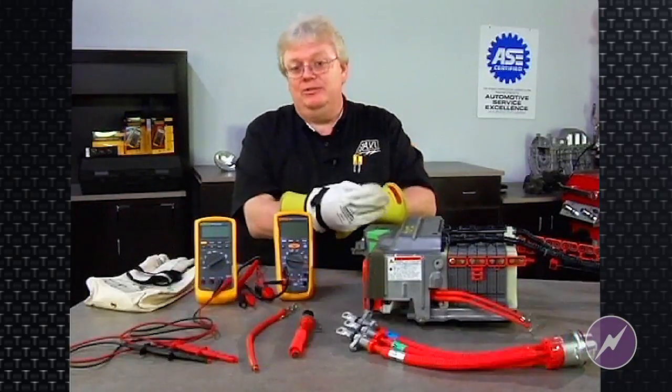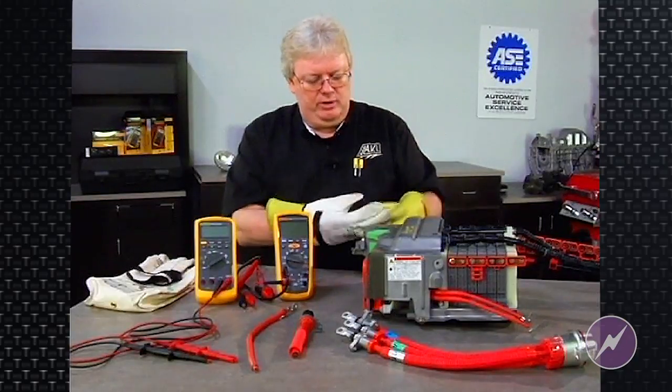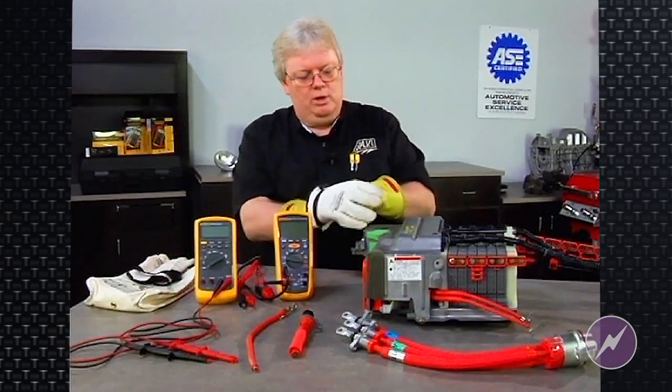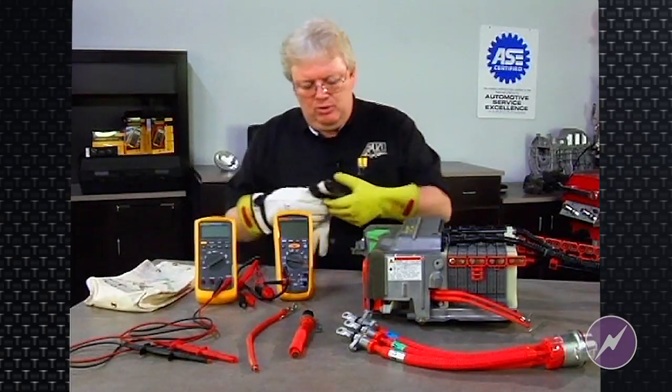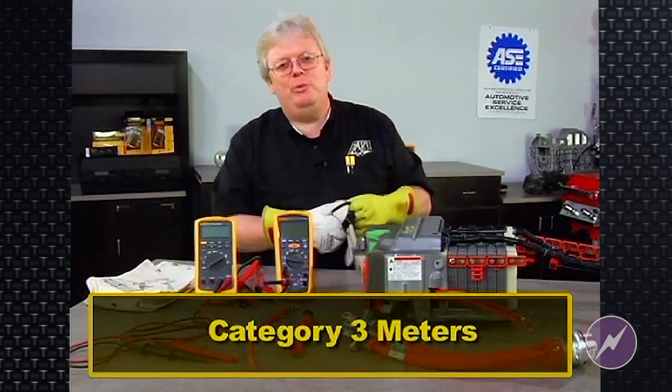Safety glasses aren't a bad idea either in any kind of auto repair realm, especially working with high voltage systems. So once I've got Class Zero gloves on, let's talk about Category 3 meters.